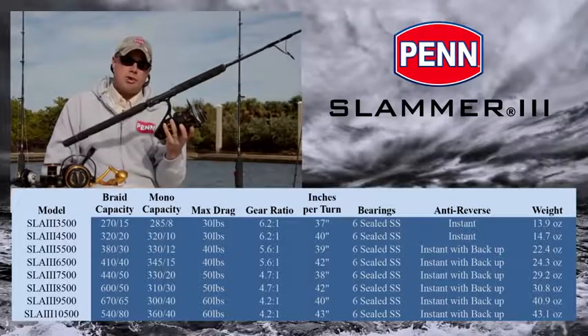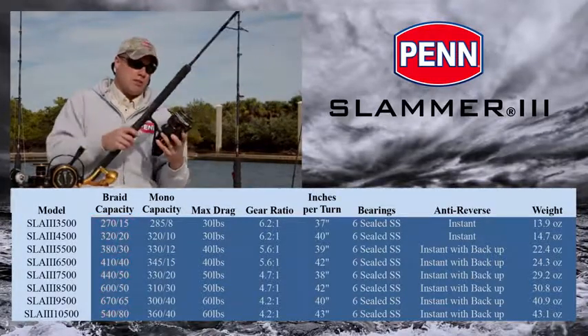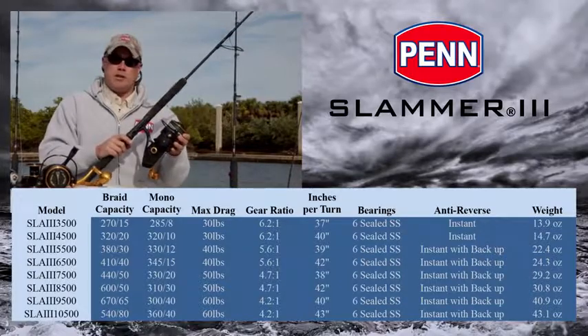This is the same size that we offer in the SpinFisher V, but by far the biggest spinning reel that Penn offers today. With 80 pound braid and 60 pounds of drag, you can basically do anything with this reel.